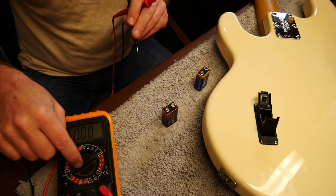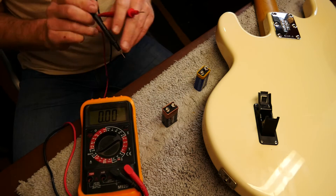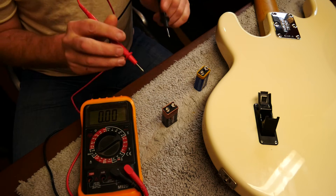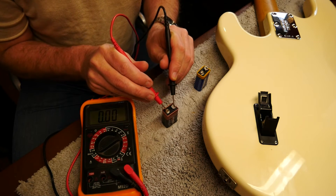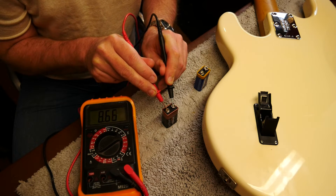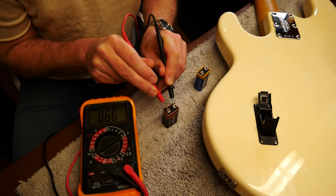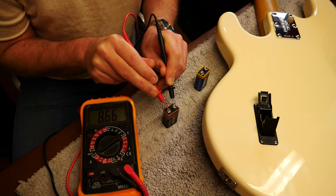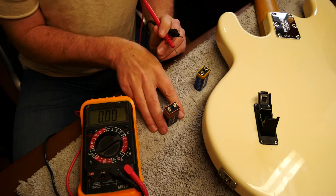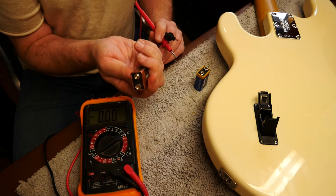I've got a proper battery tester on this here, so you should be able to see the numbers coming up. Let's get these the right way around because it won't work otherwise. That's showing 8.67 volts on a 9 volt battery. That's done two shows, so it's been plugged in for a total of around five hours.